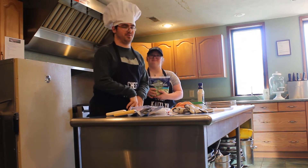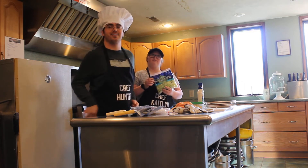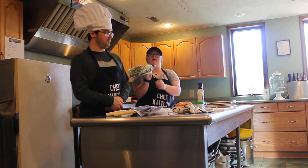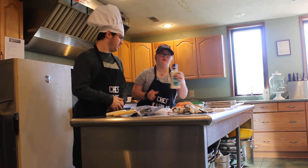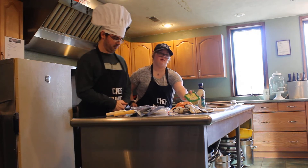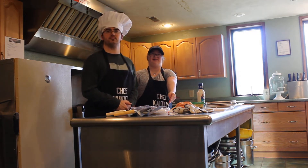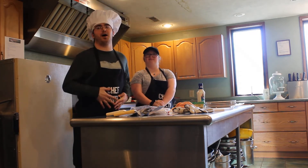Caesar wrap. Cheddar lettuce, garlic spinach herbs, Caesar dressing, cheddar cheese, and chicken breast. Three pounds — because we got to eat.